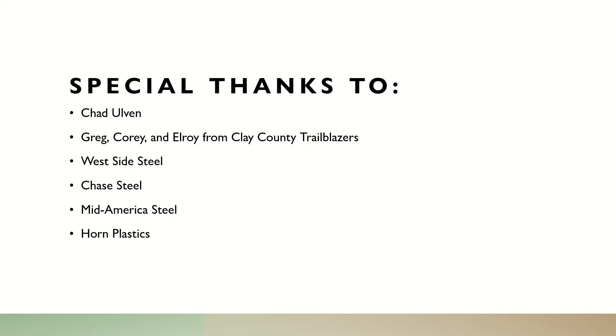Special thanks for this project goes to Chad Alvin, Greg, Corey, and Alroy from Clay County Trailblazers, Westside Steel, Chase Steel, MidAmerica Steel, and Horn Plastics. Thank you.